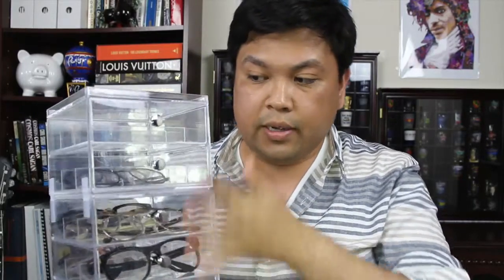This is how I store my eyeglasses. I don't store them in their cases, otherwise it takes me forever to find the eyeglasses I want to wear for the day. I have these clear acrylic drawer boxes that I bought from Amazon — one piece down here, which is a set of three drawers, and this one up here, which is a set of two drawers. I ghetto-fied this contraption by sticking them together with some scotch tape.